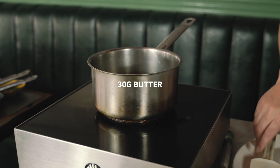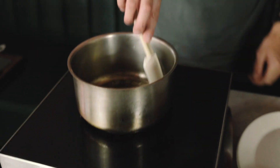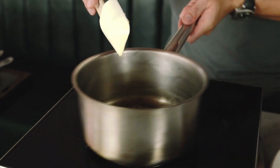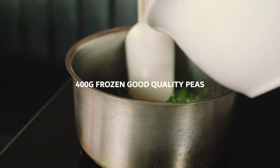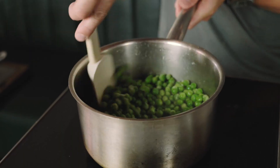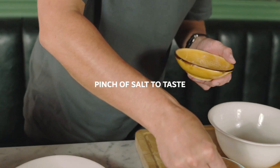Next we're going to do the crushed peas. Warm up a pan, drop a little bit of unsalted butter in — you want it bubbling like that, but no smoke. Frozen peas are absolutely fine, so in they go. This takes no more than five minutes to cook. Keep your heat consistent, and just drop a good pinch of salt in there.